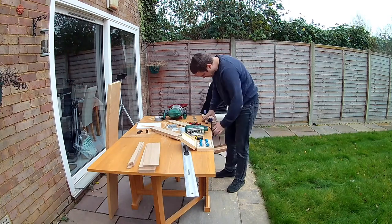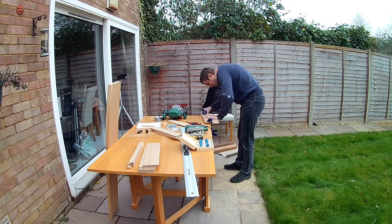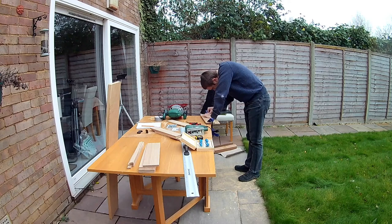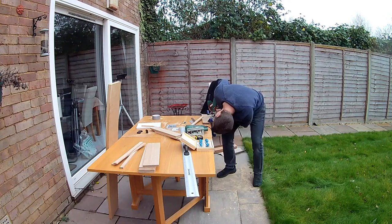Now onto the shelf bases. These are made from the other side of the 10mm sheets and all I needed to do here was cut them down to width. I adjusted my guide to the required width and ran the flush trim bit down the lengths again. Easy!